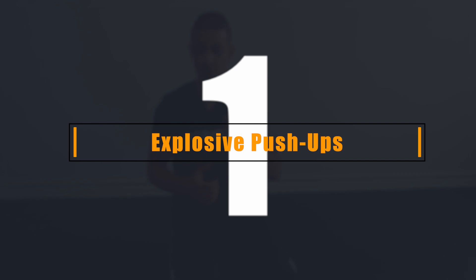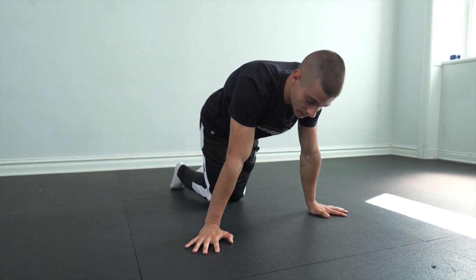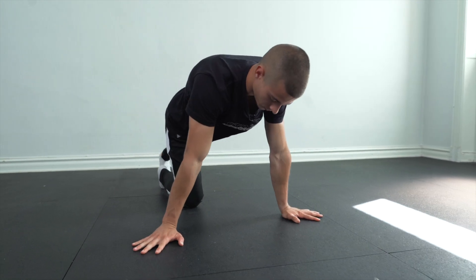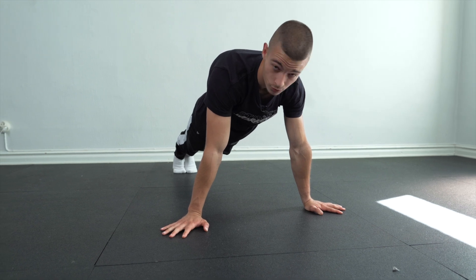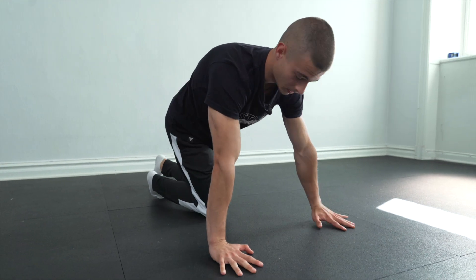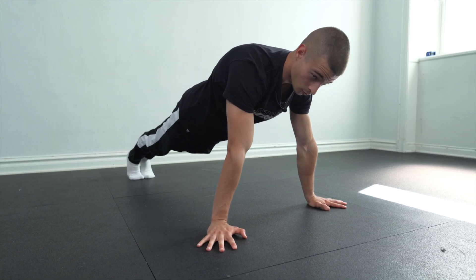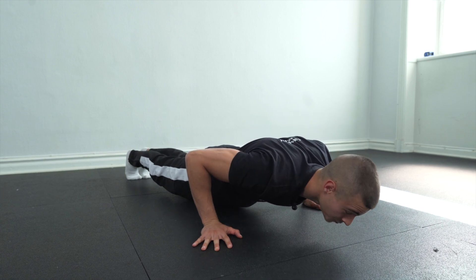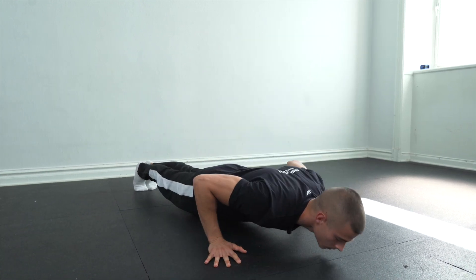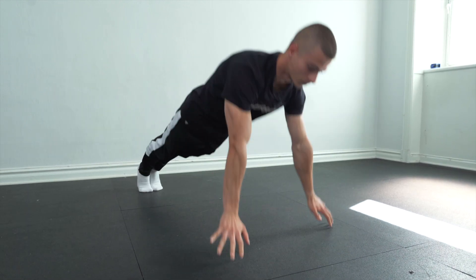Starting with the first tip: normal explosive push-ups. You can also jump — if you can jump, it's gonna be really nice. Start in a normal straight position, elbows looking forward with the biceps, wrists in the middle — not too far in or out. Go slow on the way down, then push up as hard as you can. Keep the straight line — don't let your butt go up or down.